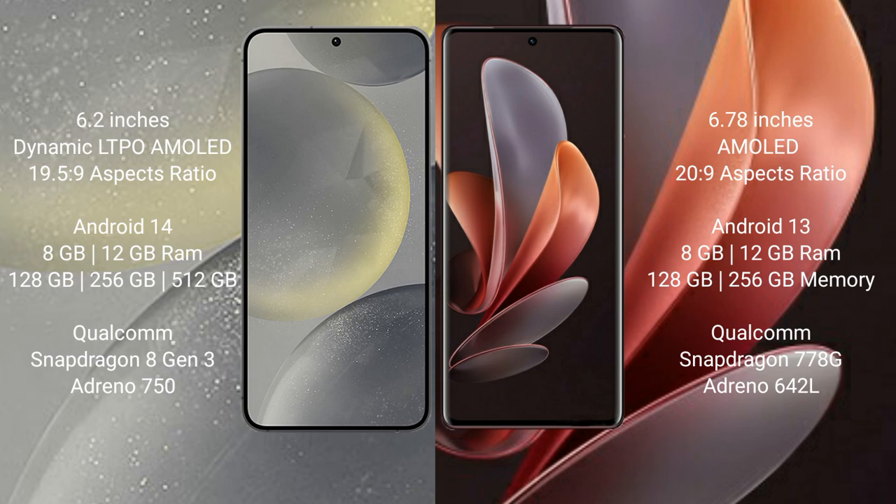The Samsung Galaxy S24 runs on the Android 14 operating system. The Vivo V29 runs on the Android 13 operating system.